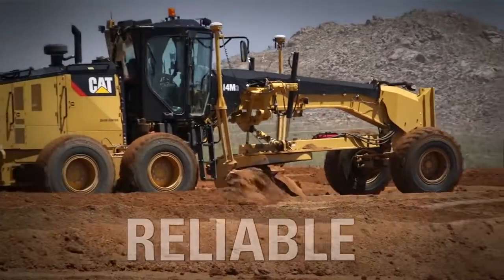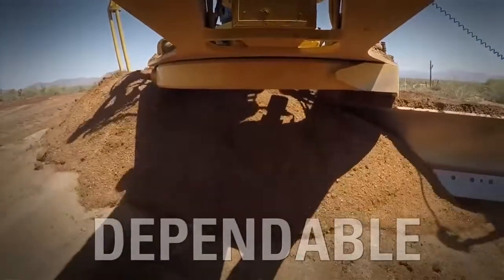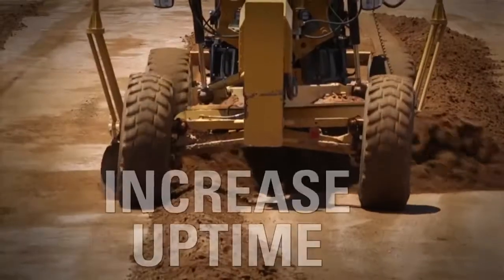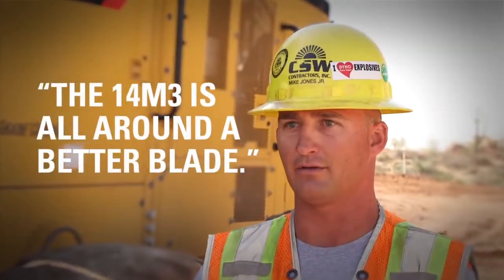We have not had any problems with this 14 M3. It's been a solid machine the whole time. I've run a few other blades before, and the 14 M3 is all around a better blade.